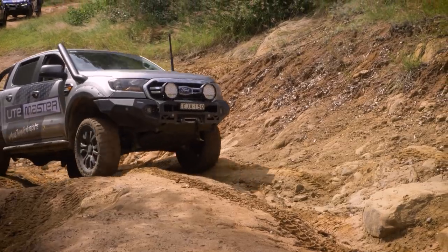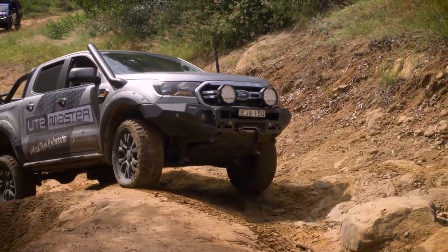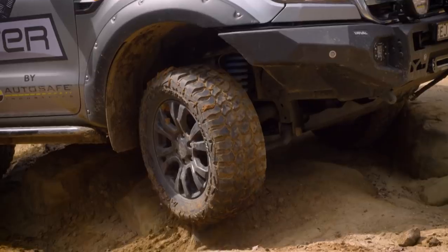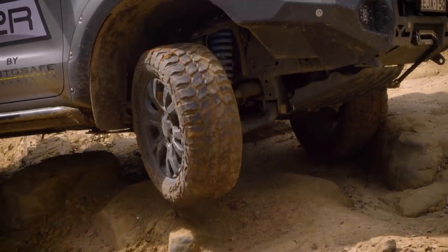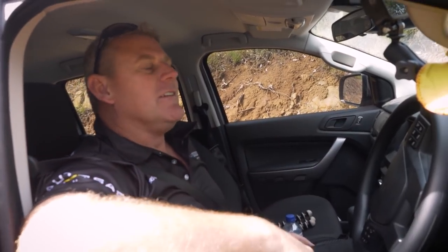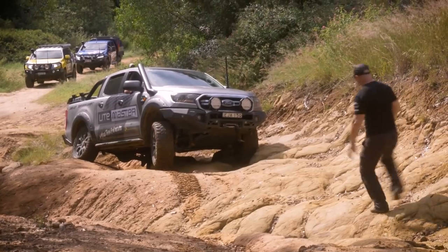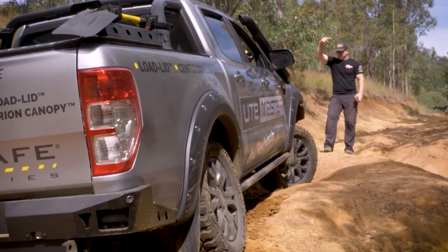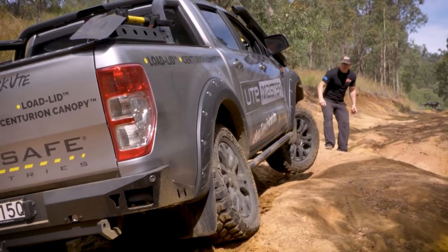I'm next in line so we'll give it a crack. Good traction though, no spotter. We were talking earlier about having a spotter and this is exactly that location. Simon's got off in front. The track's pretty gnarly, but at the same time I thought I could do it. I think he made it look harder than it needed to be.